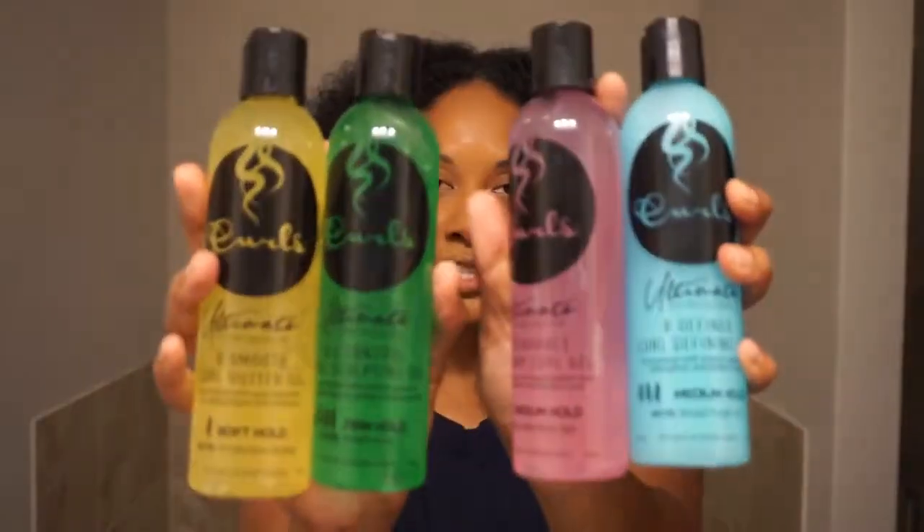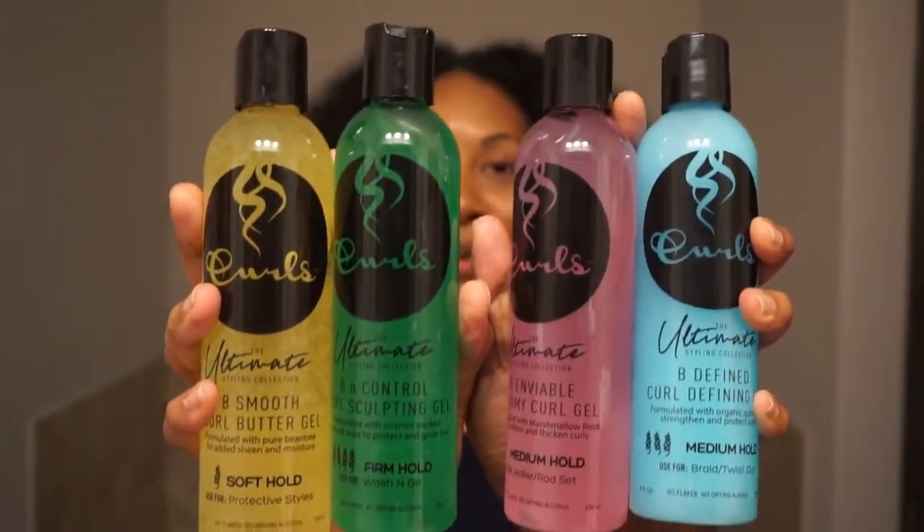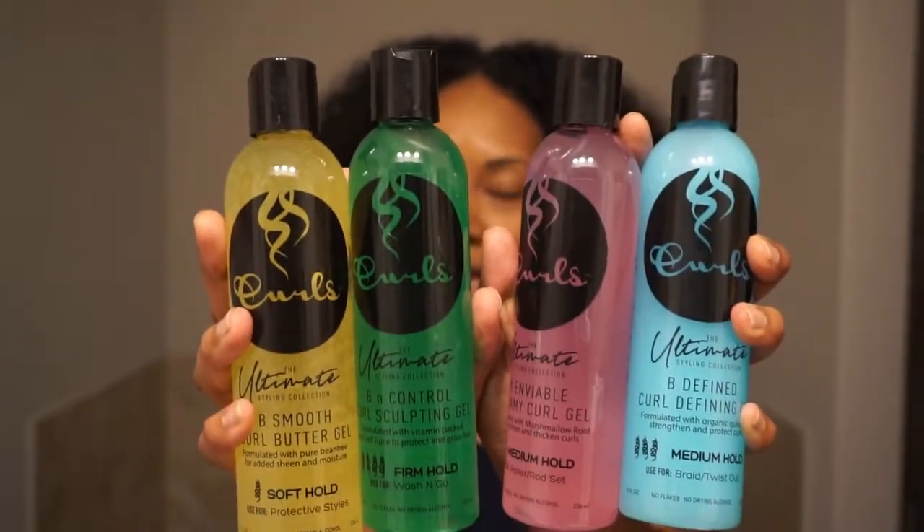Hey beauty! I'm back with another video and today I'm super excited because I'm partnering up with Curls to let you know all about their newest collection, which is this ultimate styling collection. They came out with four gels priced at $5.99 each — that is a steal. So definitely excited to give you guys all the inside scoop on the gels.